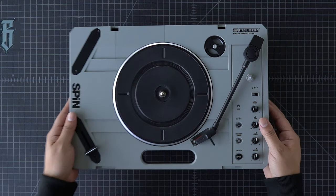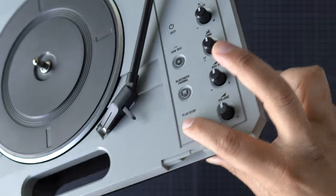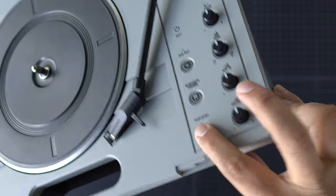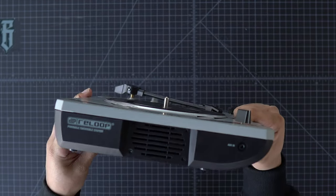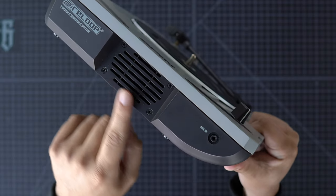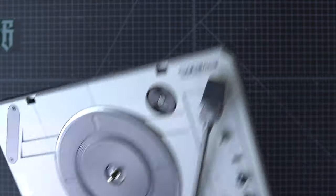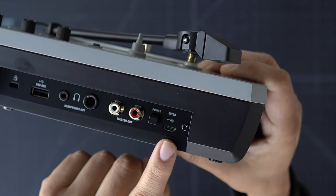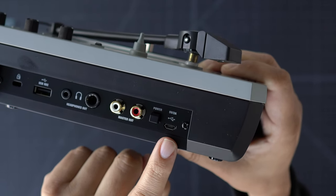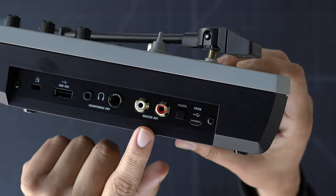It also seems like our start-stop button is a latching switch, so it'll go down when you press play and then go back up when you press stop. Taking a look at the side, we've got a single speaker on the left side, right next to our auxiliary in. On the other side, here's a 5-volt, 2-amp USB connection to power this up, and our power switch.